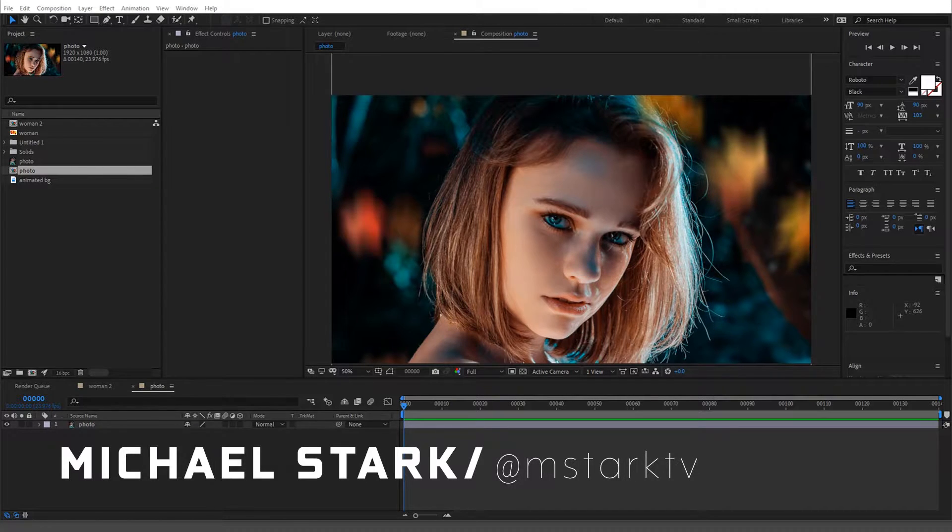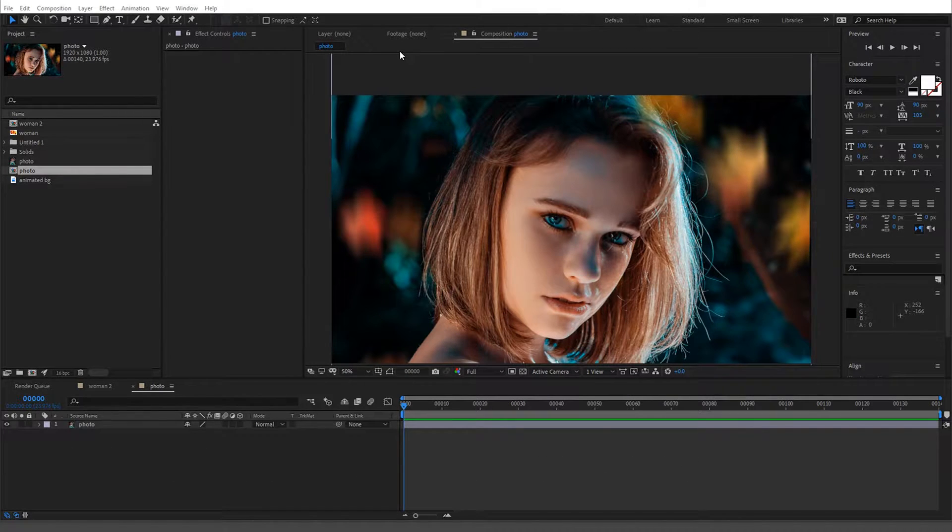Hey guys, Stark here. Today I'm going to go over light wrapping — what it would actually be in the real world versus what it is in compositing. I have this picture where you can see the light scattered in her hair, with blue on one side and some gold coming in. You'll usually run into this when you're doing green screen or compositing over a background, and something just looks off — this could be one of the things causing it.